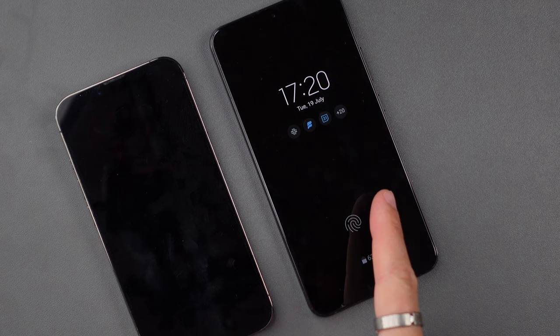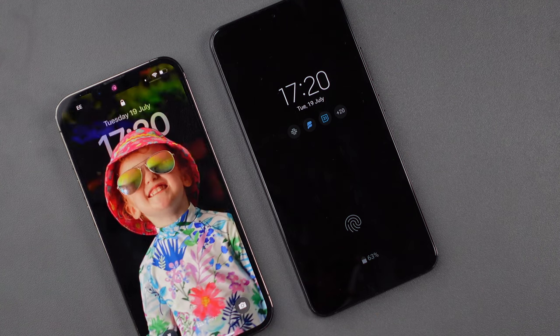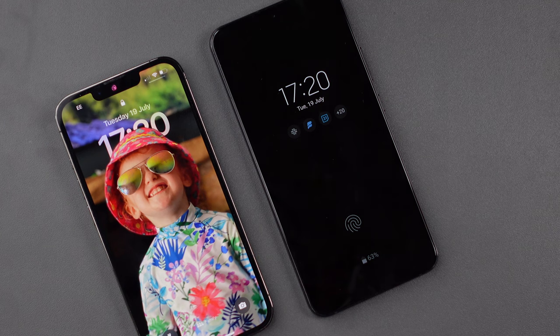Before we get on to the stuff I don't like about the S22 Plus, I forgot to mention two more things I like. Firstly, the always-on display. It is so handy having this always-on display to see the time, the date, and your latest notifications without needing to actually touch or wake your phone. It means you can just glance over and know whether you want to pick up and react to whatever the latest notification is. I really do hope this makes its way to the iPhone 14, although we might have to wait till the 15 or 16 for the iPhone to catch up with a simple feature like that.